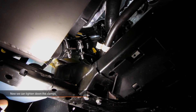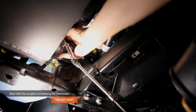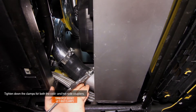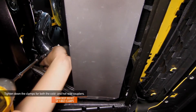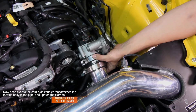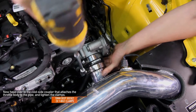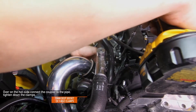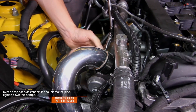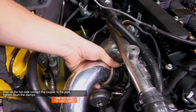Now we can go ahead and tighten down all the T-bolt clamps. Start with the couplers connecting to the intercooler. Use your 10mm deep socket and make sure that the clamp goes all the way past the bead roll. Tighten down all four of the T-bolt clamps for both the hot and cold side couplers using your 10mm deep socket. Head over to the cold side coupler that attaches the throttle body to the pipe and tighten down the two T-bolt clamps using a 10mm deep socket. Over on the hot side, connect the coupler that attaches the turbo to the pipe and tighten down the two T-bolt clamps using a 10mm deep socket. Be sure that everything is nice and tight and that all the clamps have been fully tightened and are seated nicely. We recommend tightening all T-bolt clamps to 27 inch pounds or 3Nm. Do not exceed the maximum torque rating of 35 inch pounds or 4Nm.